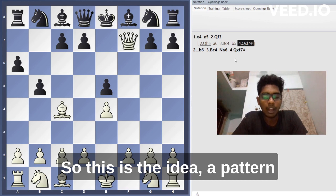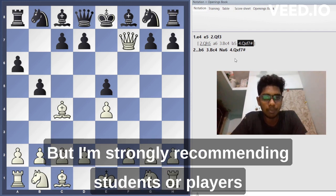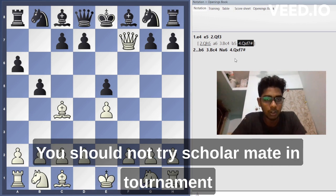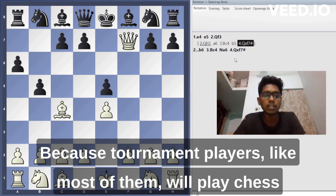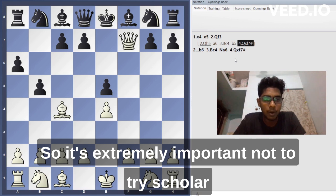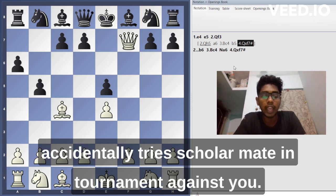I strongly recommend players not to try the scholar's mate in tournaments. You should not try scholar's mate in a tournament because tournament players — most of them having played chess for more than one year or at least six months — will know how to punish it. It's extremely important not to try scholar's mate against opponents in a tournament.